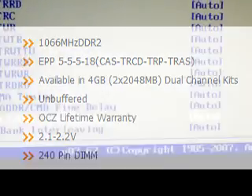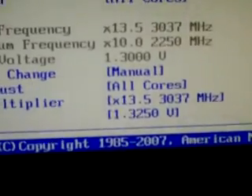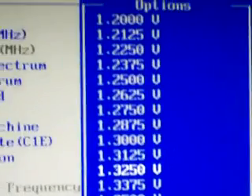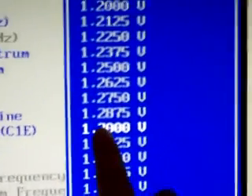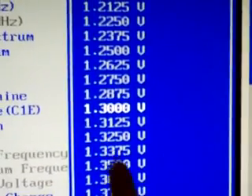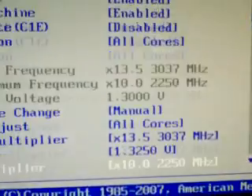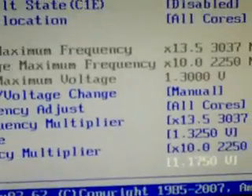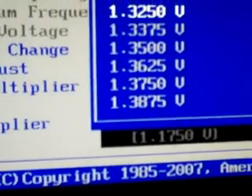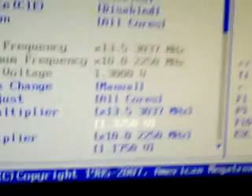I'm going to increase the voltage here. Originally it was at this one right here, and I increased it by 0.025. Now for this CPU it says I shouldn't go up to 1.5 or above, or it might be too much for the CPU to handle. So let's try and see if this works.